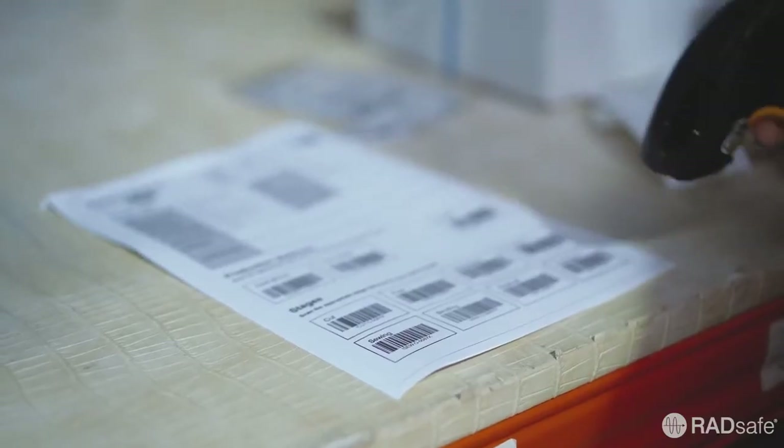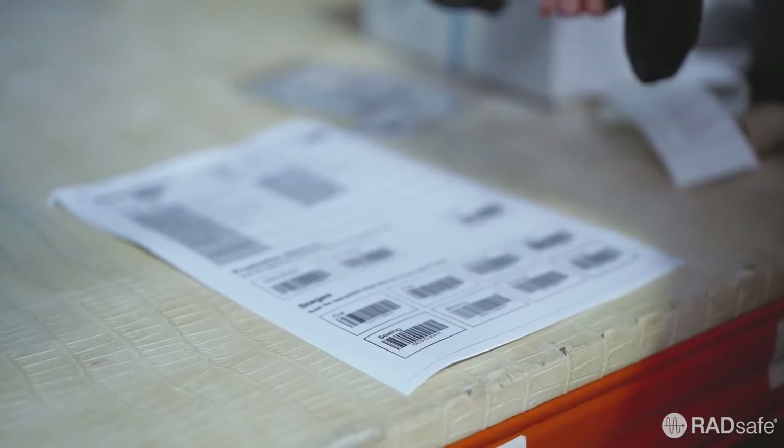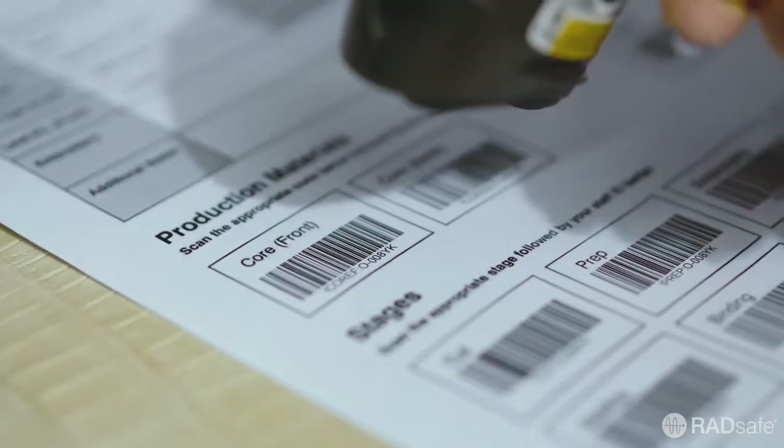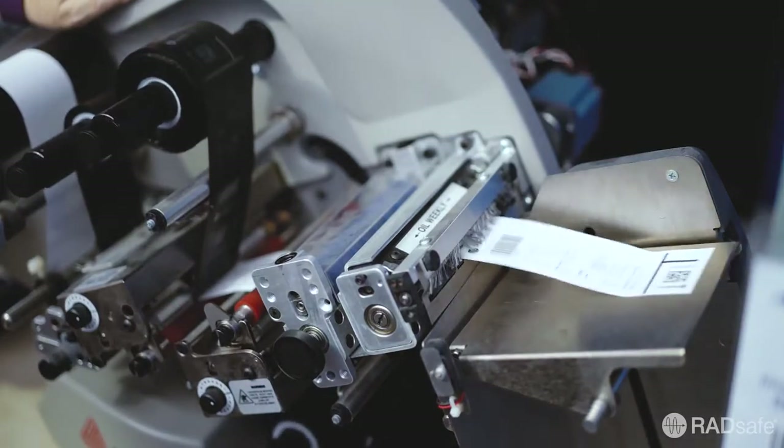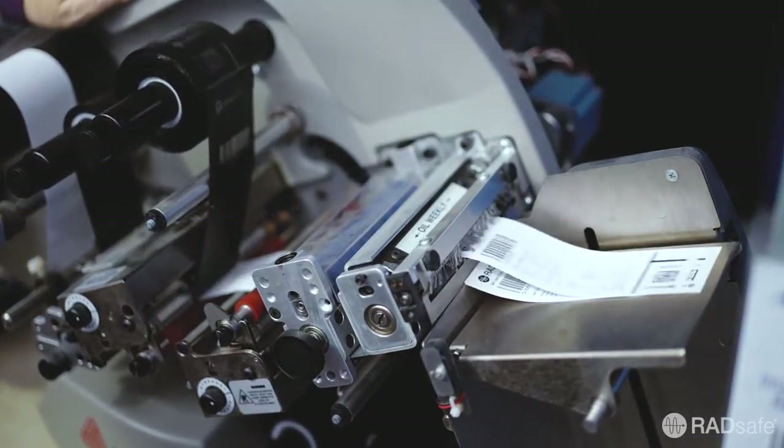Throughout the manufacturing process, barcodes and scanners are used to track the progress of the garment. Various garment labels are automatically generated and produced, ready to be sewn into the garment at a later stage.